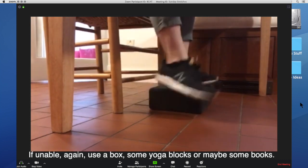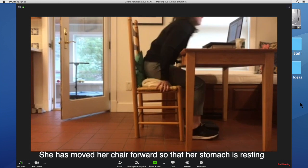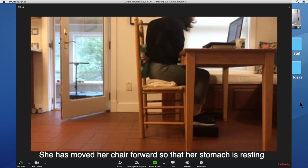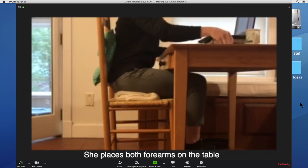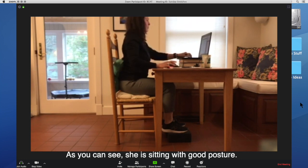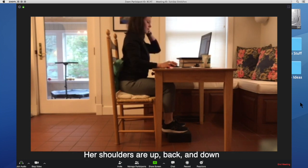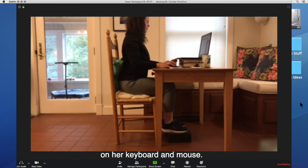If unable, use a box, some yoga blocks, or maybe some books. She has moved her chair forward so that her stomach is resting just in front of her desk. She places both forearms on the table so that they are parallel to the floor. As you can see, she is sitting with good posture — her shoulders are up, back, and down, and her hands, wrists, and forearms rest naturally on her keyboard and mouse.